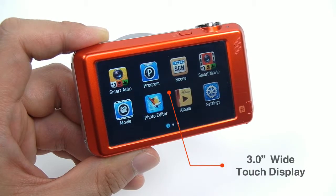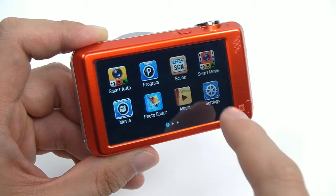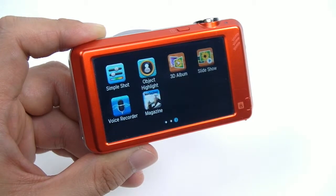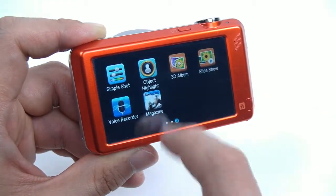The ST95 has a 3-inch wide touch display with SmartTouch 3.0. SmartTouch is a new interface that offers easy access and controls, with simple icons that lead users directly to a specific mode. By touching the icons on the display, users can choose or change the options or menus very easily.